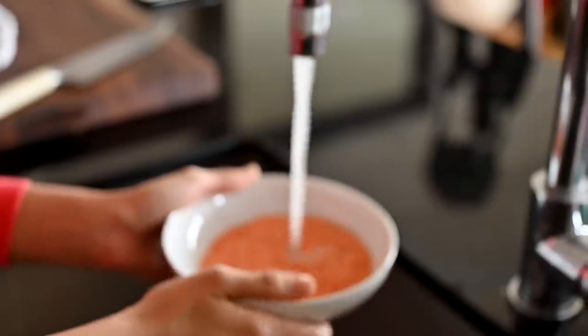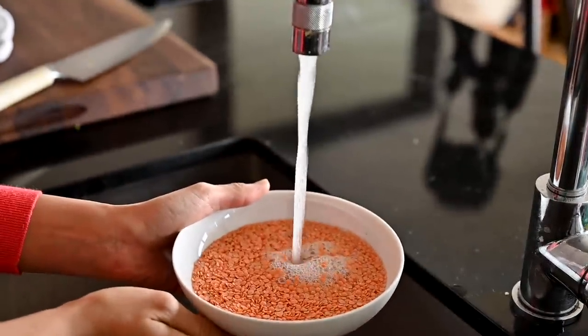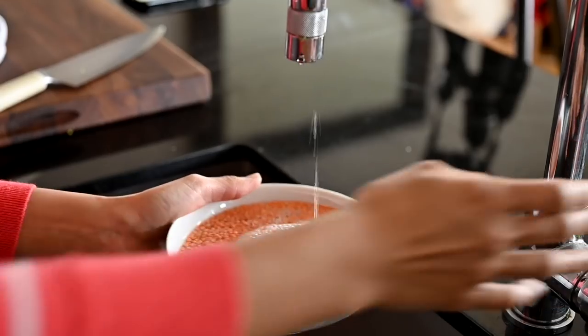This would be a good time to start soaking the red lentils, which we'll be using in an easy Indian-inspired dinner. You need to soak them for about 30 minutes.